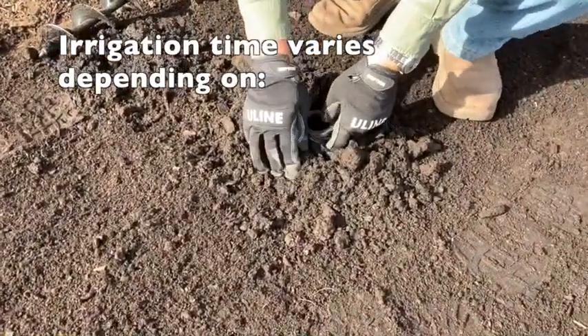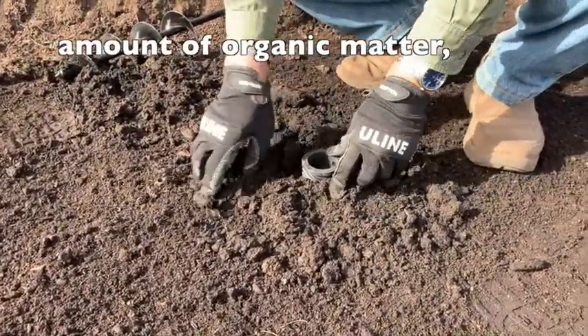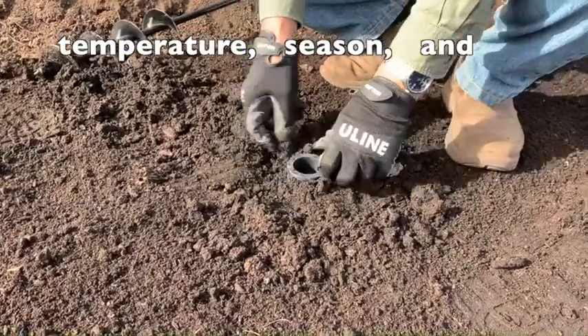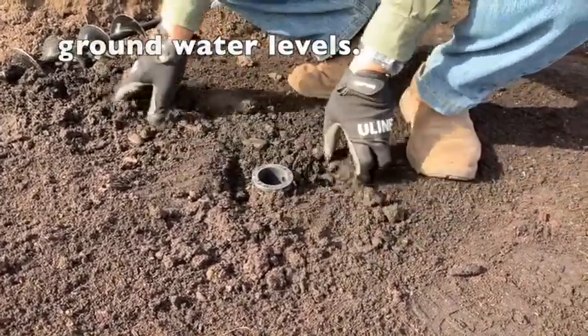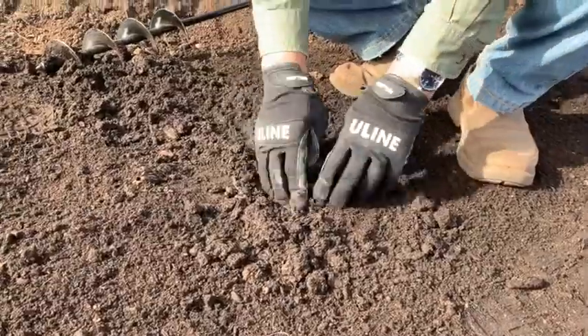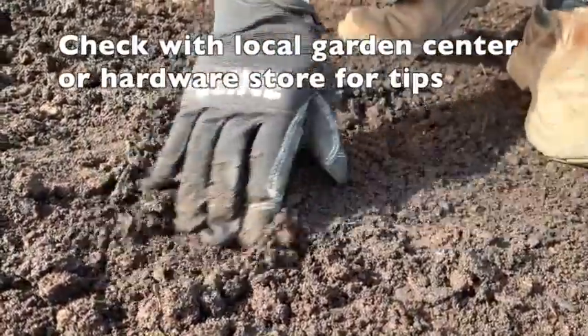Irrigation time varies based on multiple factors: the type of soil you have, the amount of organic matter, temperature, season, and ground water levels. This information will help determine how long your drip should run. We recommend checking with your local garden center or hardware store for guidance or tips.